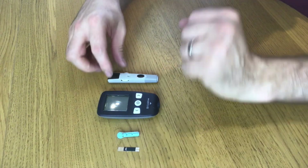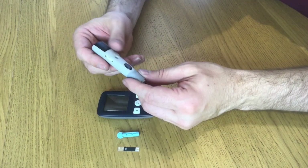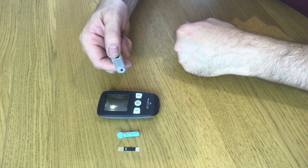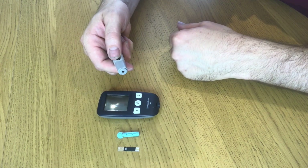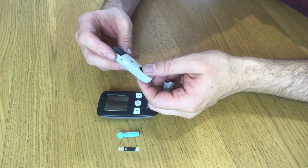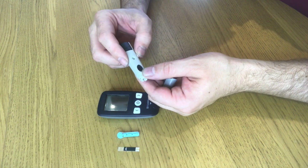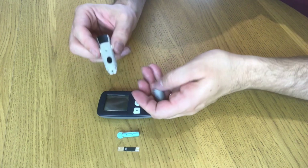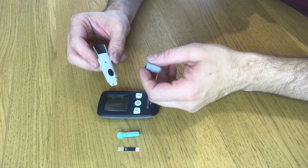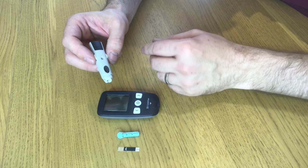The first thing I need to do is prepare my lancet. It's a spring-loaded mechanism — you pull it back to arm it, push a button, and a needle will be projected forward a number of millimeters. You can generally set the depth. This one is set to three or four, depending on how thick your skin is or how much fat you have in your fingers. I set it halfway and it's worked fine for me.